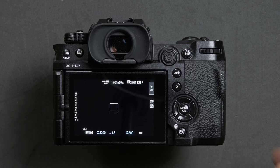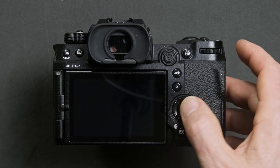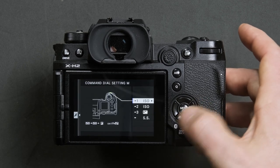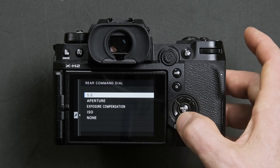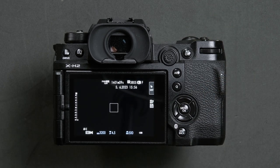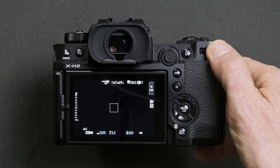You can also easily swap between shutter speed and aperture by following those same simple steps, but simply highlighting aperture instead of shutter speed. This will now allow you to change aperture via the rear dial.